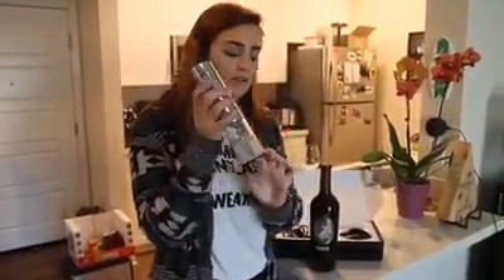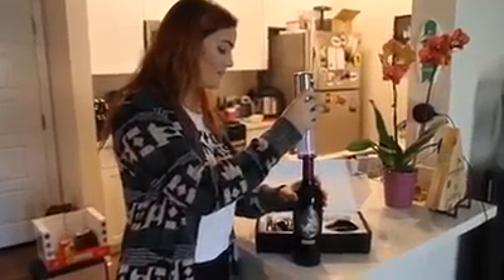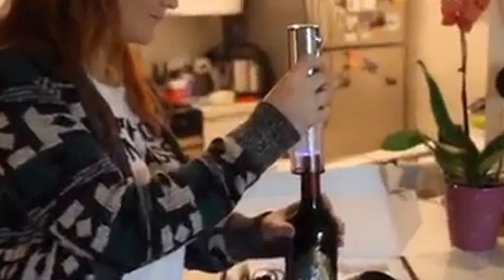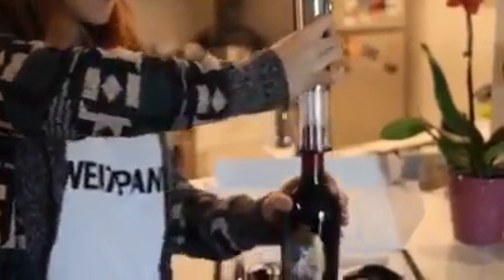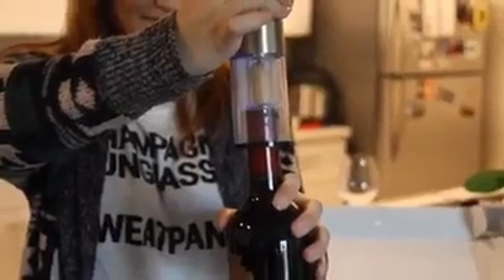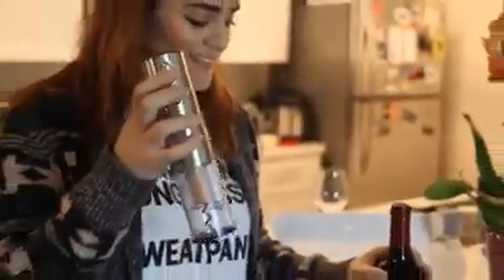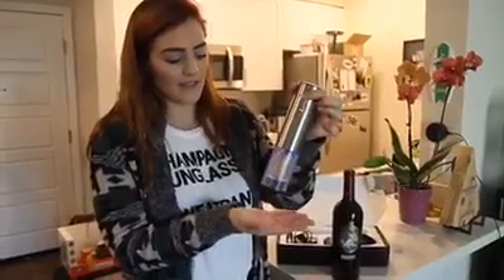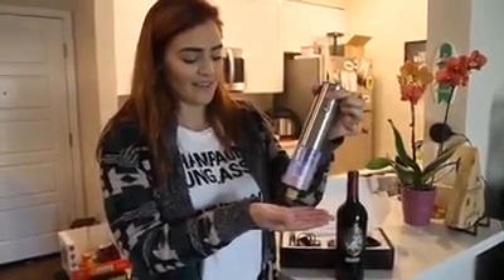So this is the wine bottle opener. It's really great because you can see the cork coming out — you know it's not getting stuck in there. Super easy. And then to get it out, you press the up button. It's a lot less work.